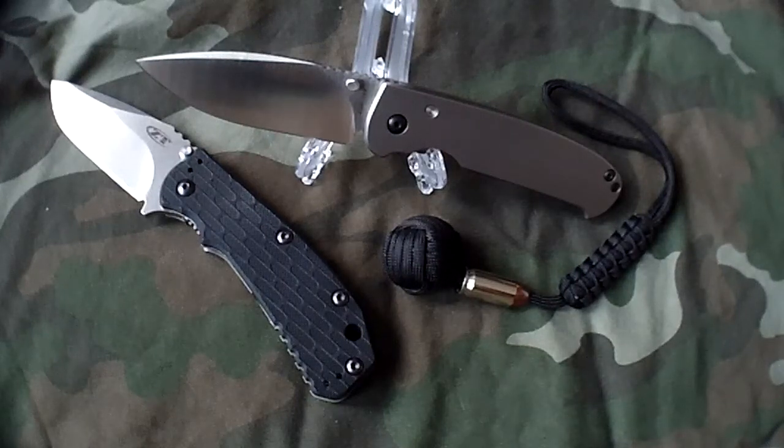Hey everyone, Chosen7x7 here. Today I have a titanium treat for all you titanium lovers. This is the A.G. Russell Acheius.